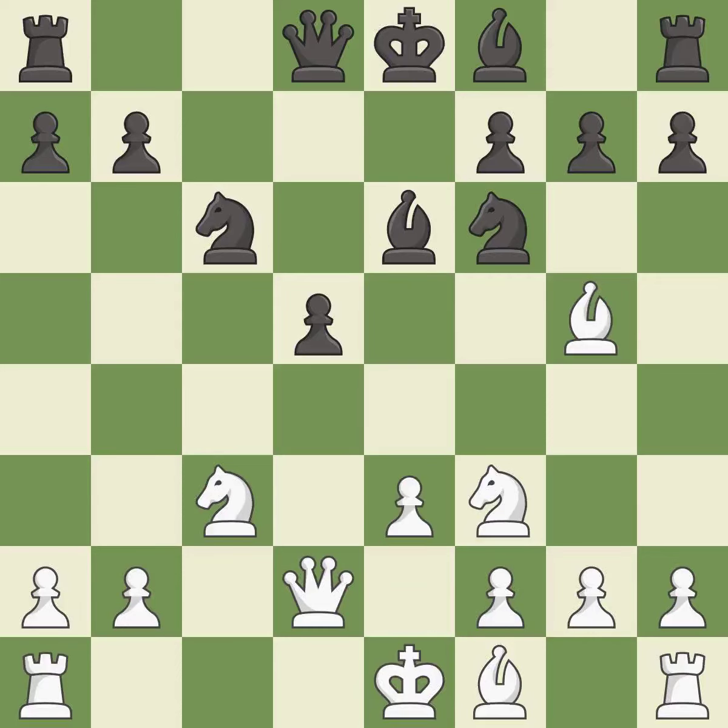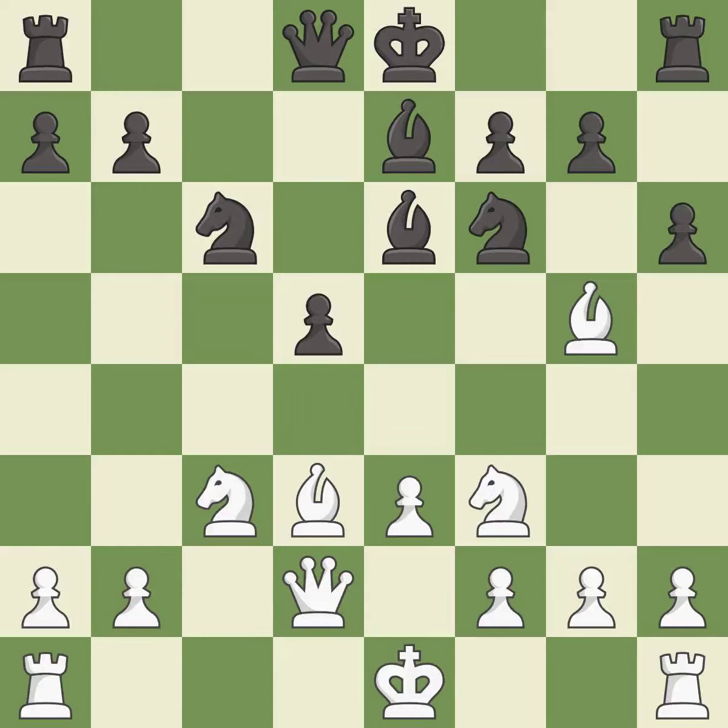This stops the opponent from being able to win a knight — it is best. This activates a bishop by developing it off of its starting square. This threatens to reveal an attack on a bishop — it is good. This develops a bishop off its starting square, getting it into the action — it is good. The opposing bishop is kicked by a pawn and must now move or be captured. This moves the bishop to safety — it is excellent.